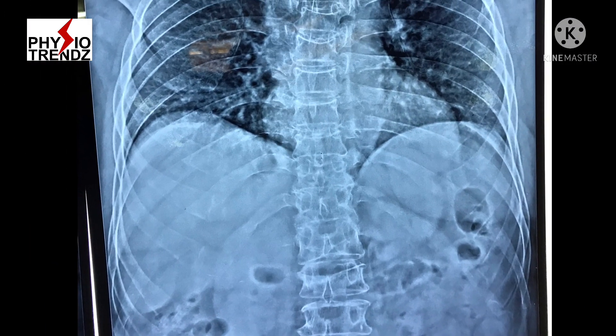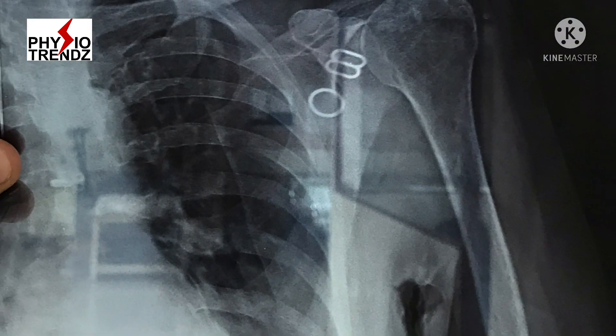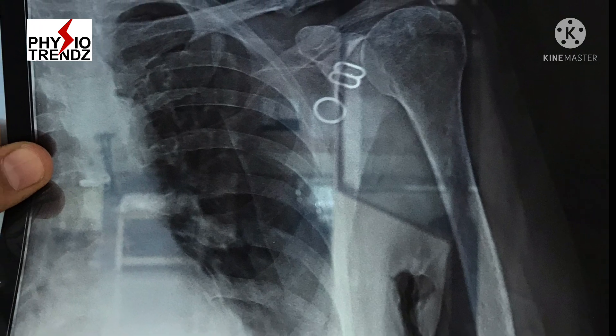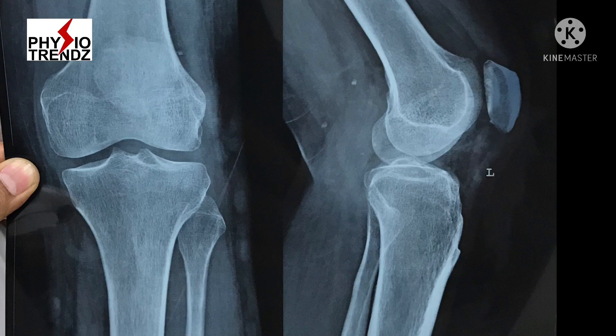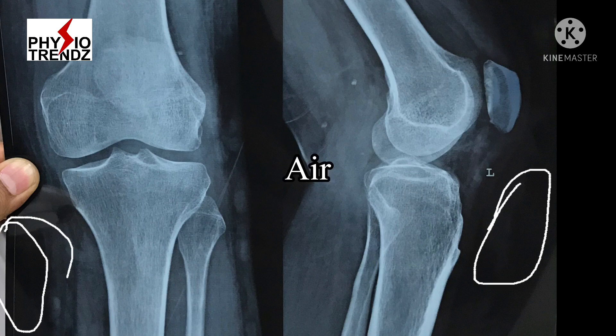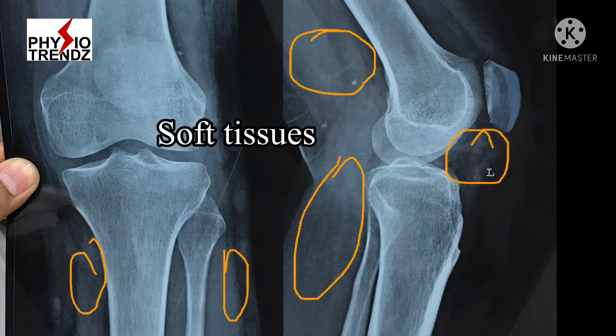We all know x-ray is different shades of black and white film, and these shades help us to identify different structures. In this knee joint x-ray, black color signifies presence of air, dark gray color shows fat layers surrounding the muscles, and light gray color spots soft tissues surrounding the bone.